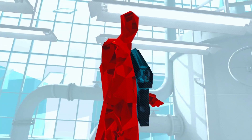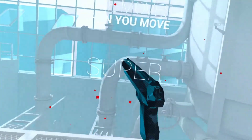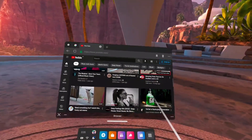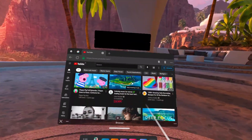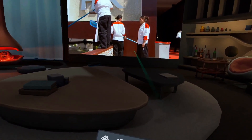I also tested VRChat, Superhot, and some other VR games, and all of them had the same audio lag issue. The good news is that all of the media applications I tested — such as YouTube, Netflix, Big Screen, Amazon Prime, or watching local movie files using a video player — worked fine without any issues. So if you want to connect your wireless headphones to the Quest 2 to watch videos or a movie, you're all good to go.